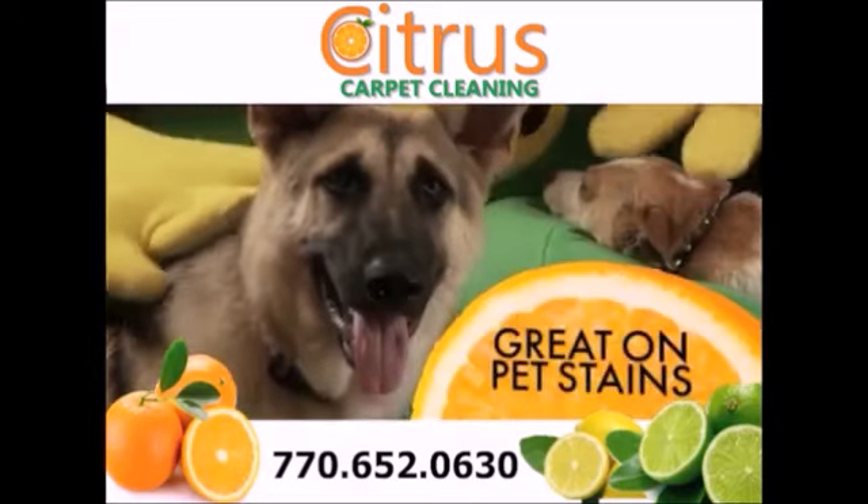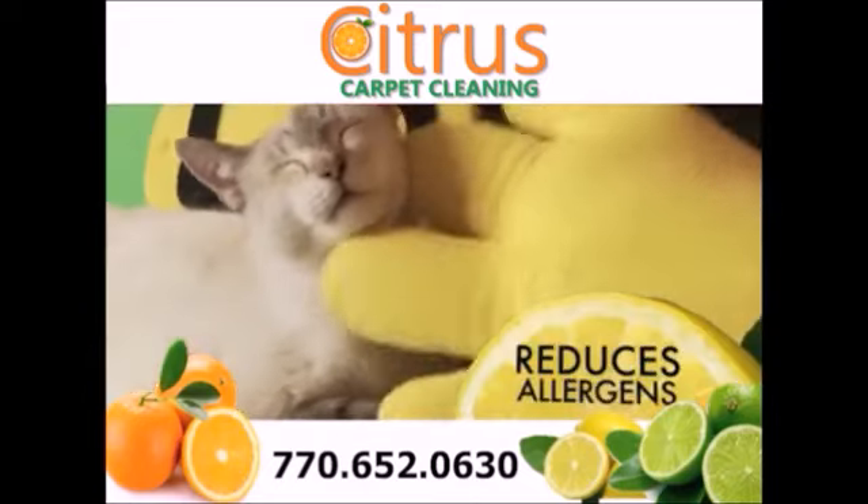Citrus is incredible on removing pet stains and reduces allergens so you'll breathe easier. You wouldn't leave shampoo in your hair, so why do it to your carpet?